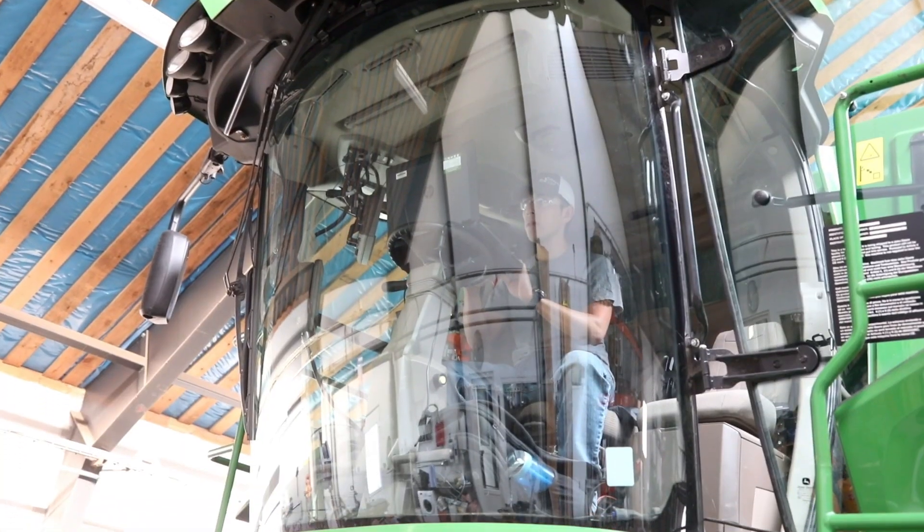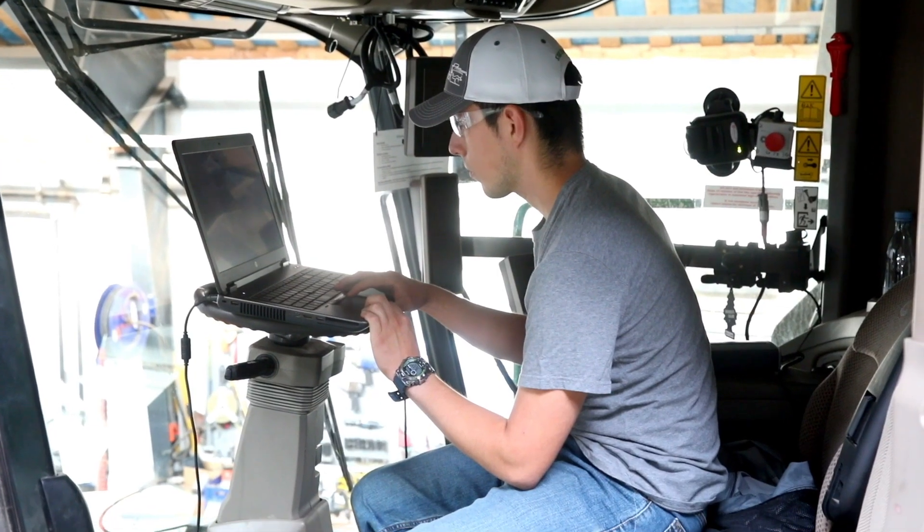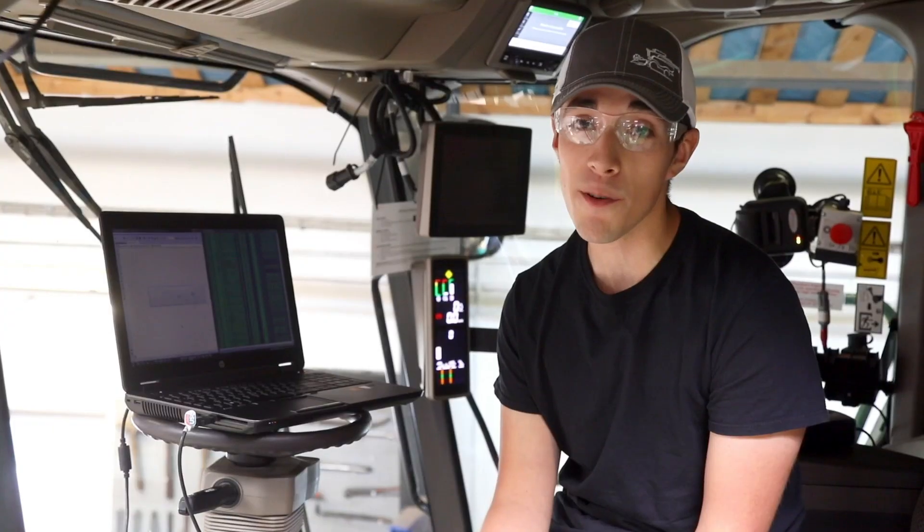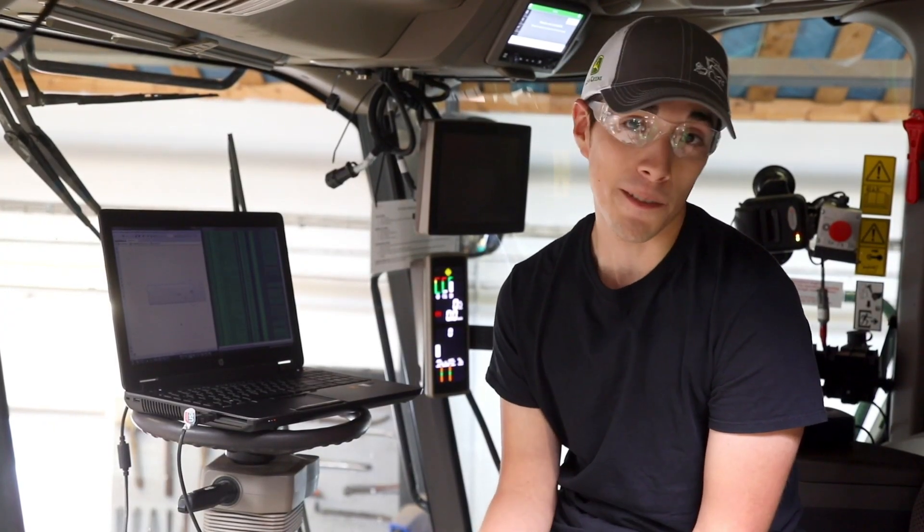Two days ago we started new software changes on the machine, going from software version 1 to software version 2. I only have a few more things to calibrate — just the head controller — and once that's done I think this machine will be ready to go out to the field and harvest.